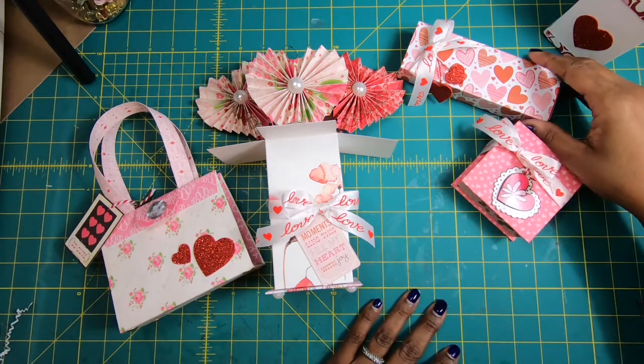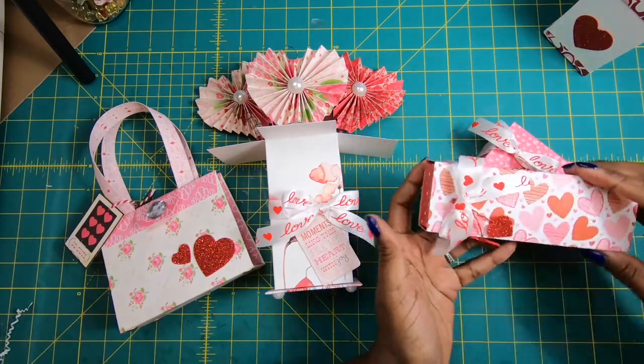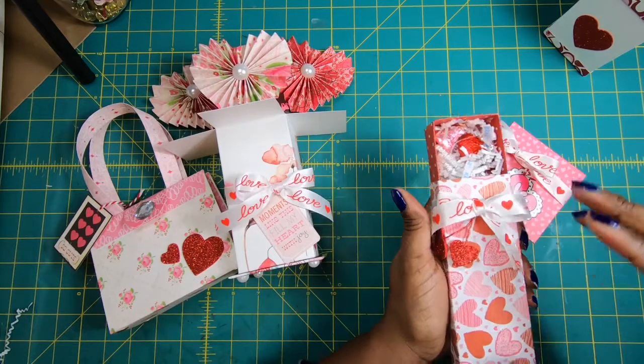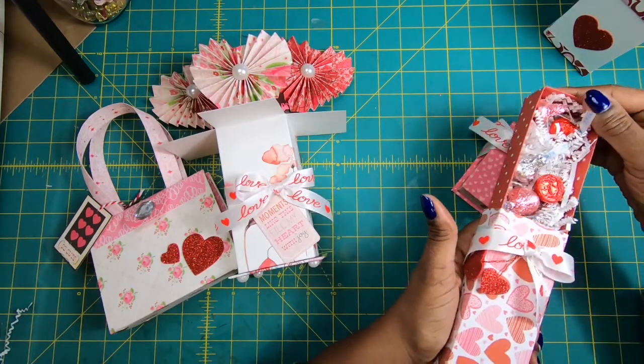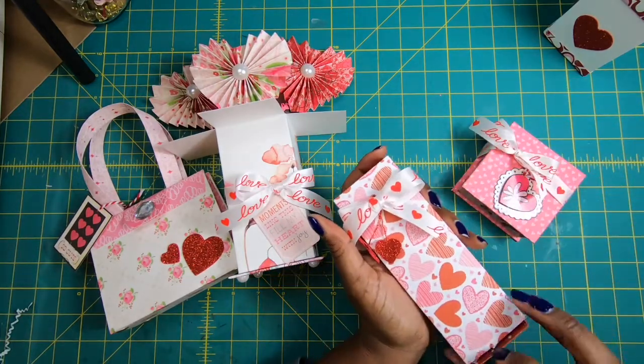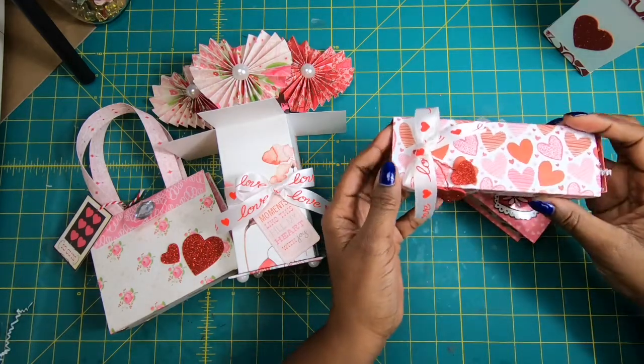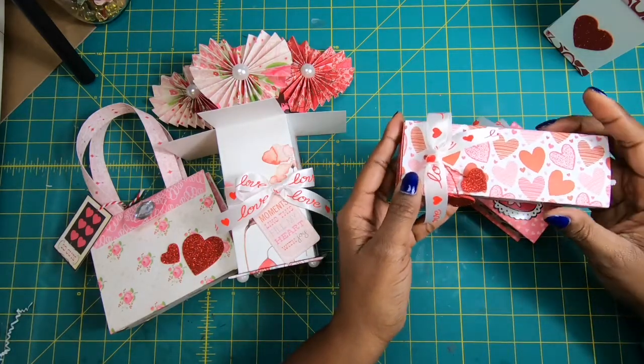Then on Tuesday, we are going to move into this particular box, which is a slider box. It opens like this and comes all the way out — it'll open on either end. It holds candies or any other little items that you would want to put in here.